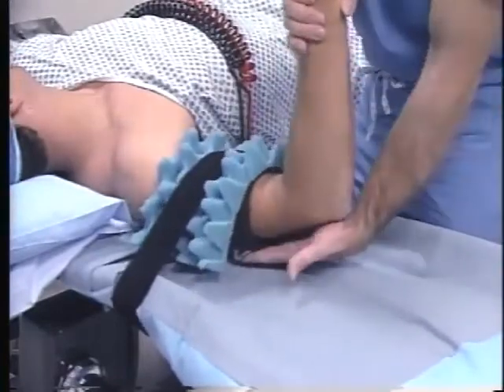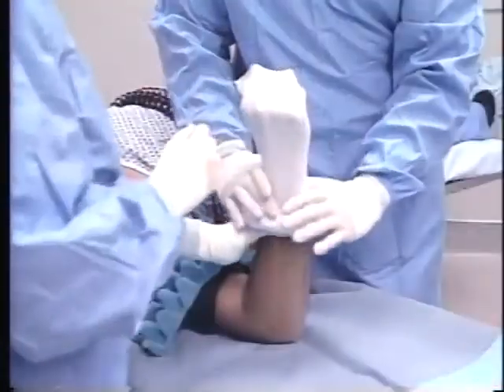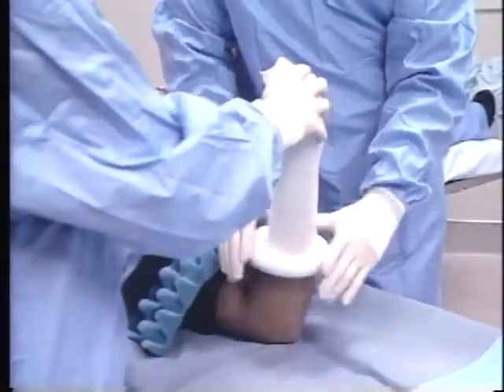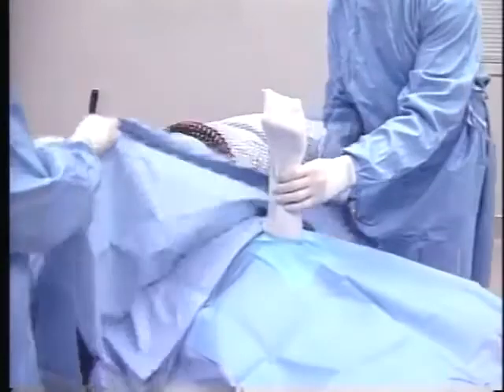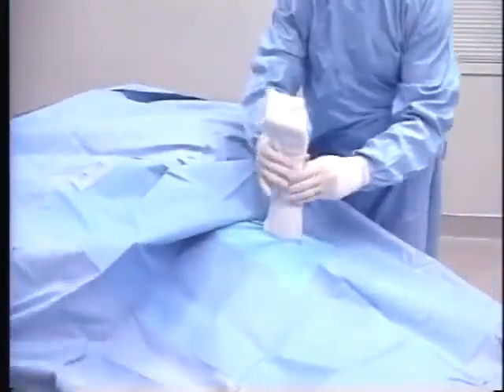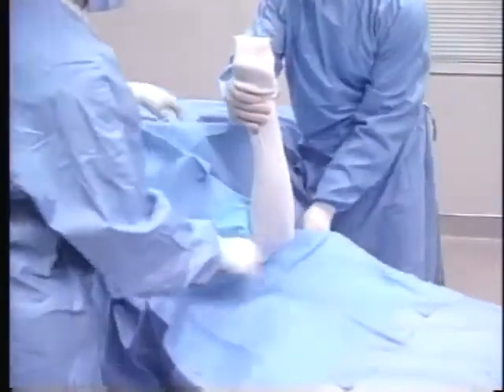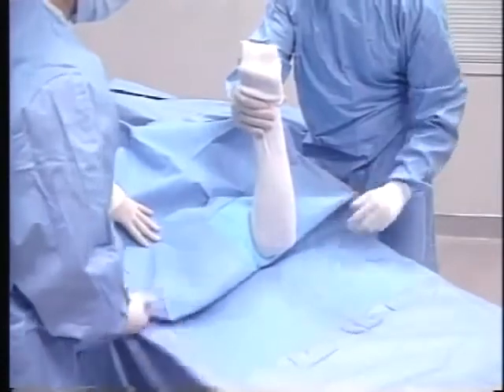The strap is not over-tightened and allows at least 90 degrees of elbow flexion. Next, after routine preparation, a stockinette is applied to the operative arm. The extremity drape is then passed over the arm. A fold is placed in the drape and is tucked under the elbow. The remainder of the drape is extended over the hand table, providing a flat, neat, sterile field.